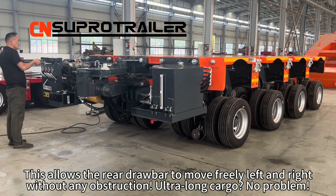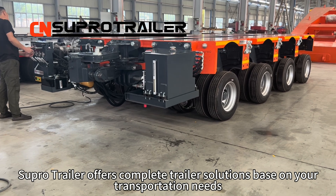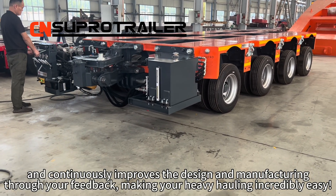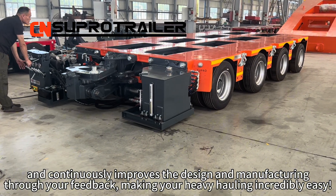Ultra-long cargo? No problem. SuperTrailer offers complete trailer solutions based on your transportation needs, and continuously improves the design and manufacturing through your feedback, making heavy haul incredibly easy.